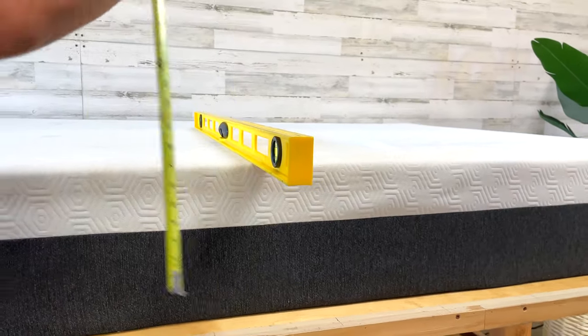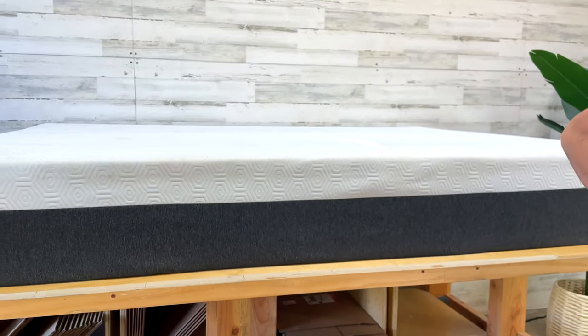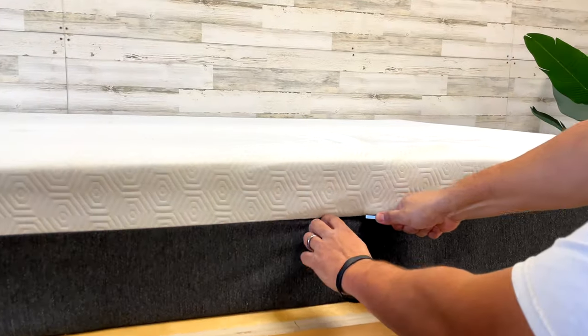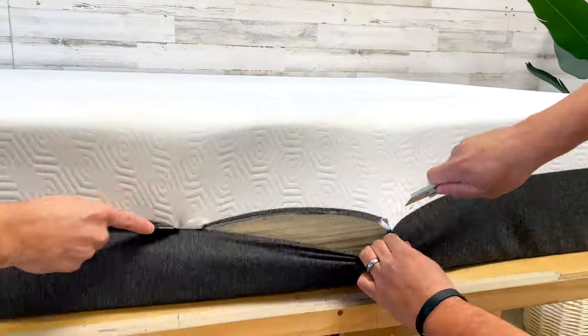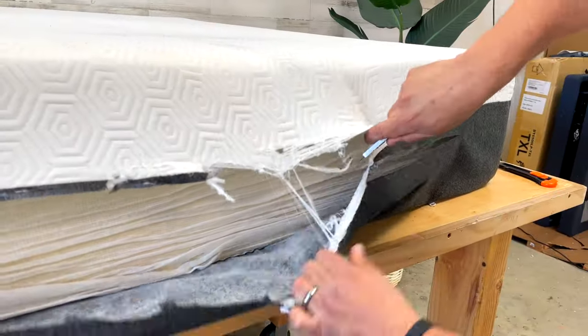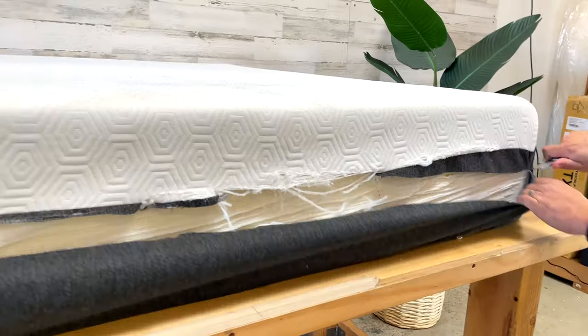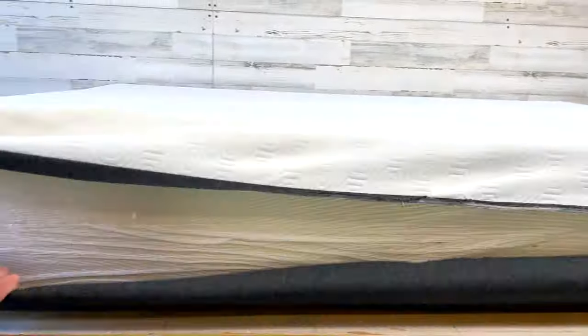Let's get the height first — the thickness. It's a 10-inch mattress. Not too thick, not too thin. All right, let's open this bad boy up.